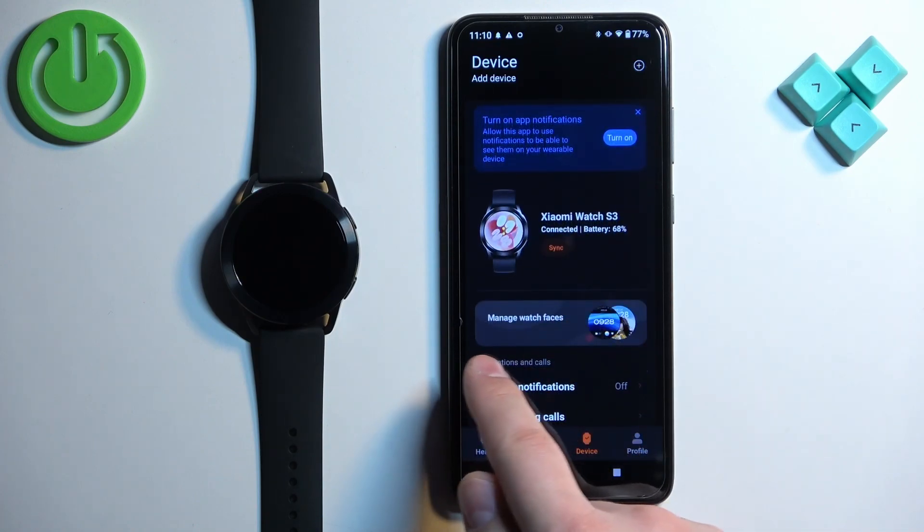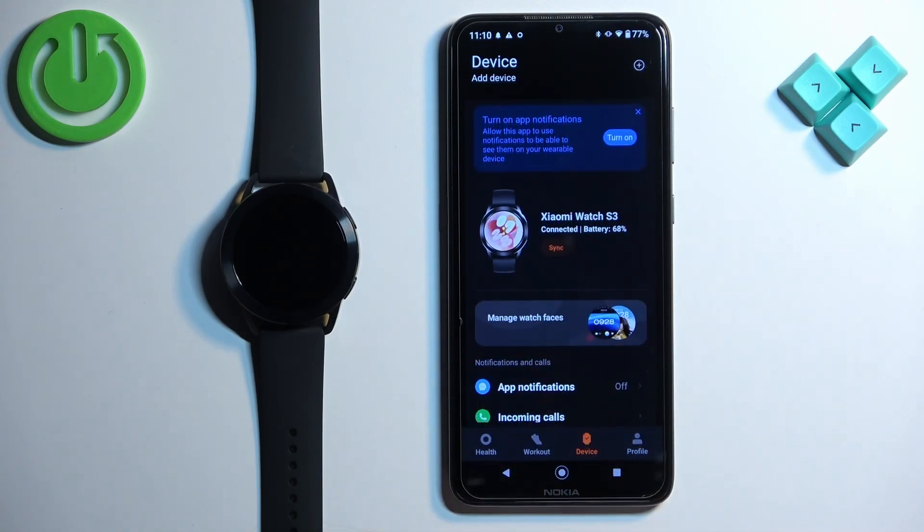Now scroll down and find the Manage Watch Faces option. Once you find it, tap on it.